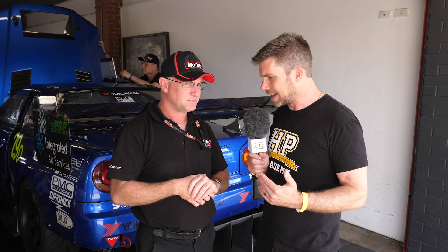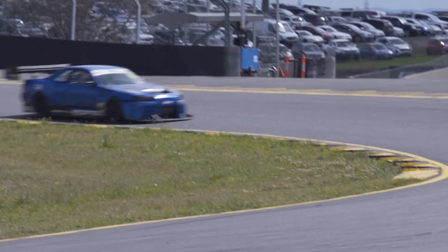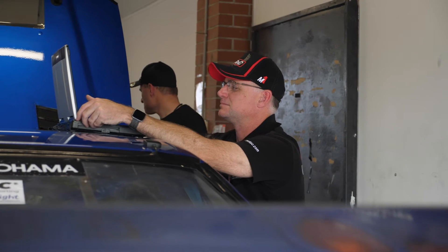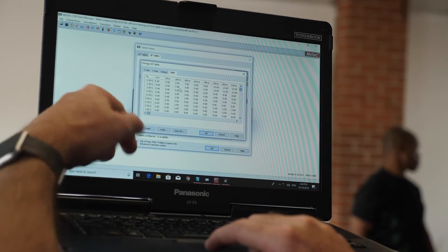In terms of actually optimising the amount of front drive, how are the team deciding when they've got that absolutely right — is that on data or purely on driver feedback? Driver feedback is always a fairly big one, but you're also monitoring things like the g-force through the corner and how easy the driver is able to get the car through the corner. Understeer or oversteer is a big thing they're looking after. They're simply telling me what they want — more drive through this corner and less through that corner.